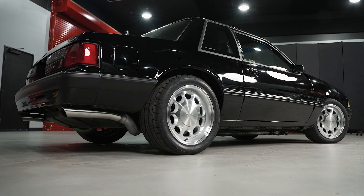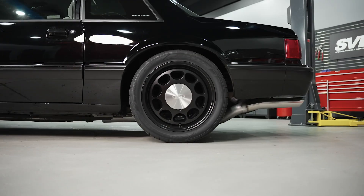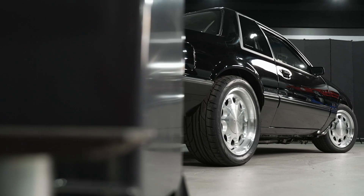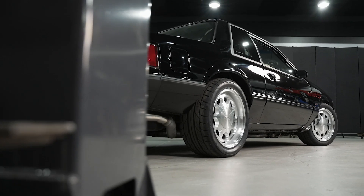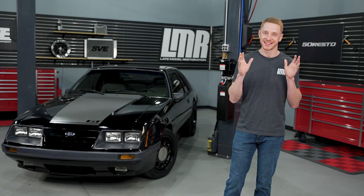The 17x9 wheel should only be run on the rear of the car and it has a positive 20-millimeter offset, 5.79 inches of backspacing, and they're going to weigh about 26.1 pounds without a tire. The 17x9 wheel does have a deeper lip than the 8-inch wheel, which helps exaggerate that classic staggered look.